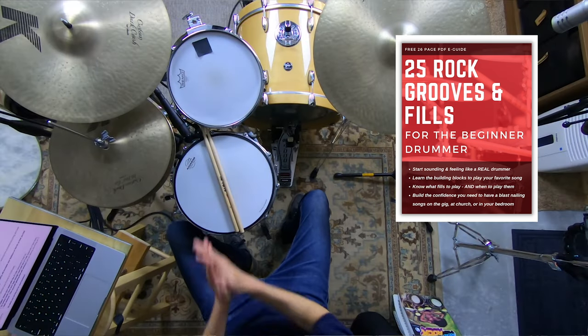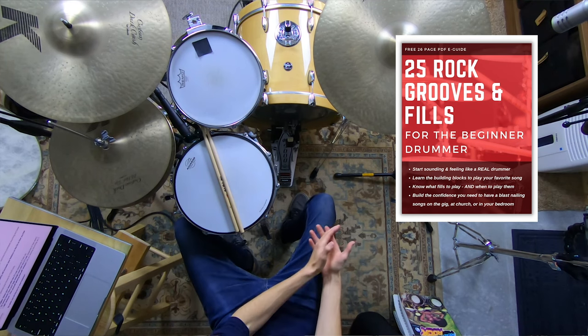I have a free gift for you in the description below — my totally free e-guide called 25 Rock Grooves and Fills for the Beginner Drummer. If you're a beginner, your biggest challenge is just getting up and running and knowing what to play: what grooves, what kick patterns, what fills. You've got to be able to do these things to nail your favorite songs. Learn these and you'll be able to play 95% of the songs you want to play. This is your shortcut to really feeling like a drummer. Take today's lesson, get comfortable at your kit, then grab that e-guide and you'll be off to a great start. It's totally free — go grab it in the description.